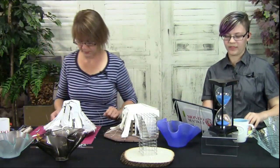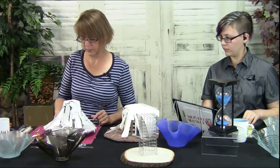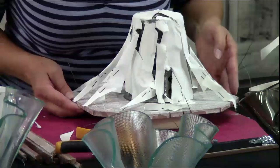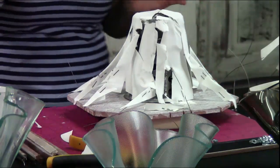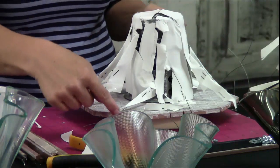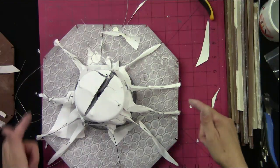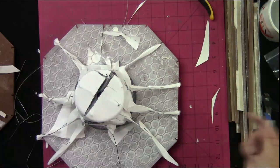Kathy asks how wide the platform is. The platform is 10 by 10 inches — 10 inches this way and 10 inches that way.